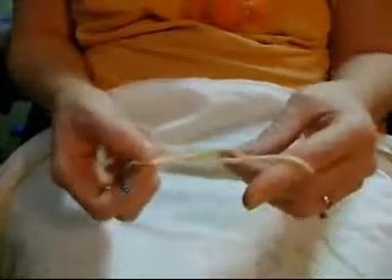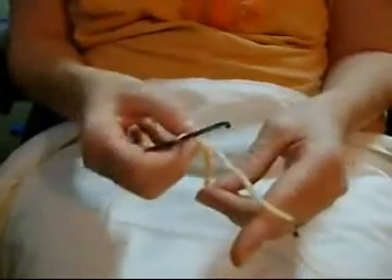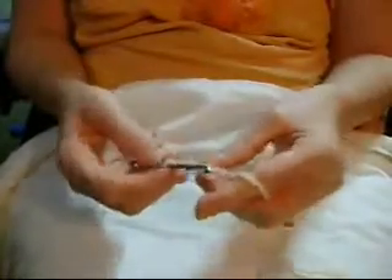It looks very cute. It's kind of like it could be knitting mixed with crocheting, and that's why I've always liked it. But it's really tough, so this is more for an advanced crocheter.